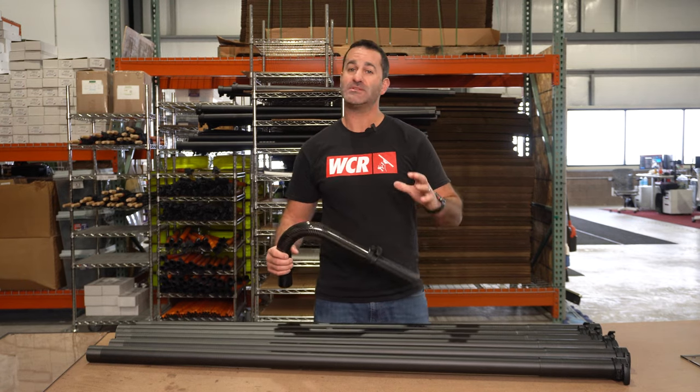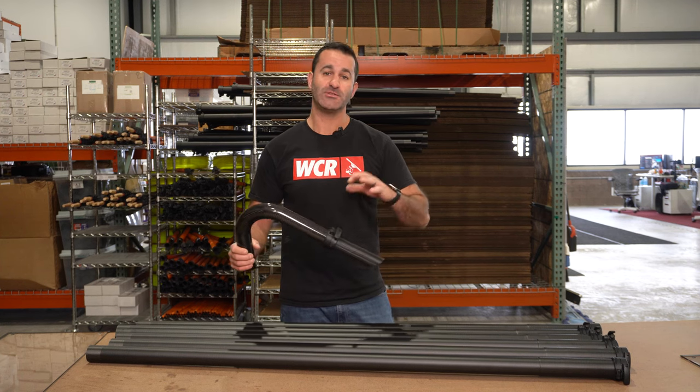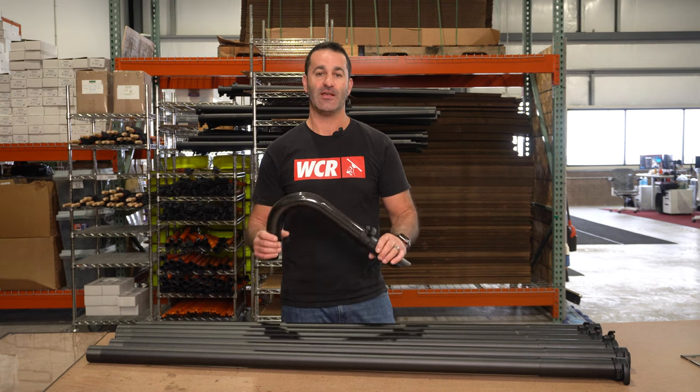Alex with windowcleaner.com. This is the Zero carbon fiber gutter pole cleaning set — just the gutter pole set. What's included are six five-foot carbon fiber tubes, giving you a total of 30 feet of length.